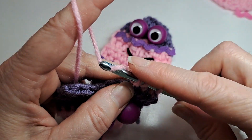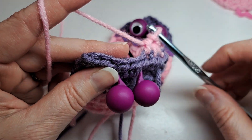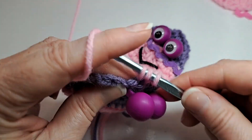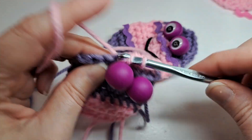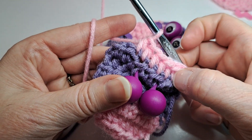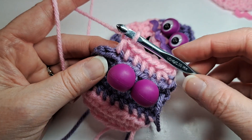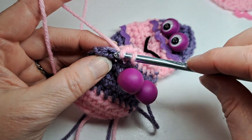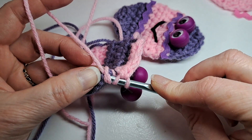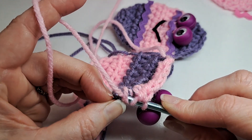One half double crochet in each stitch across to the last two, and then do another half double crochet decrease. There's one, two, three, four — actually there are five half double crochets — one in each stitch, and then a half double crochet decrease in the last two stitches. Make sure you're going through both loops of that last stitch.